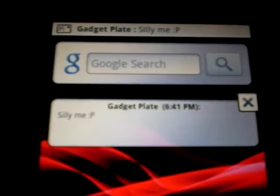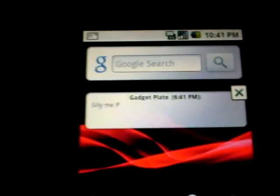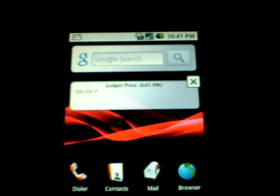On the much anticipated Android HTC Hero there's going to be a text widget where you can actually siphon through messages. You should check that out in the video in the previous post.